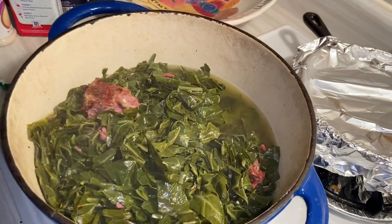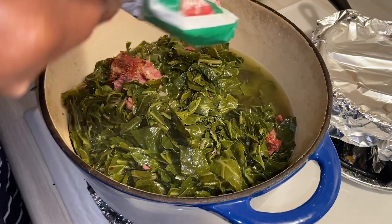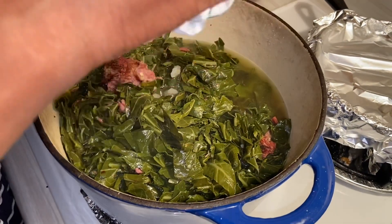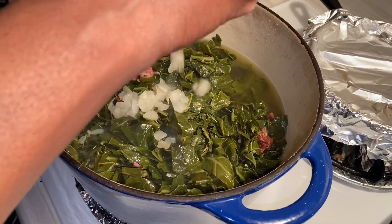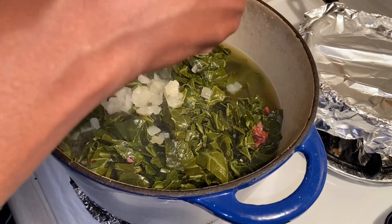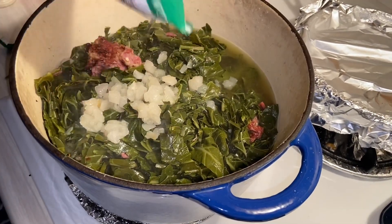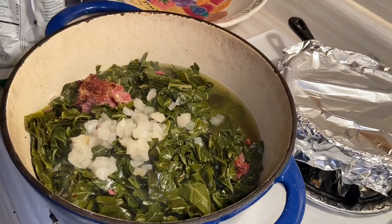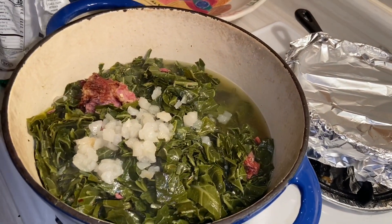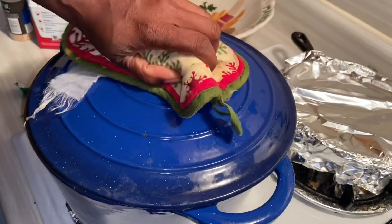I forgot to put the onions in there so let me drop some in. If you're using a real onion I would use a whole small one or half of a small one, depending on how much onion you want. I'm going to mix these in and then come back in 30 minutes to check. It's now been 35 minutes.